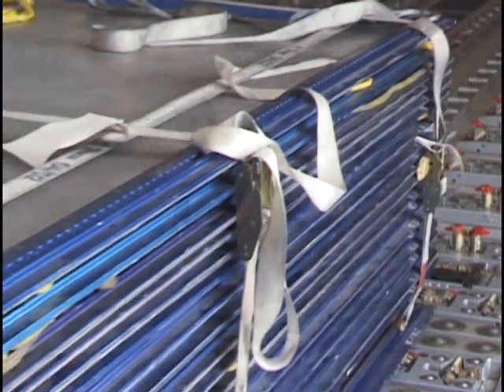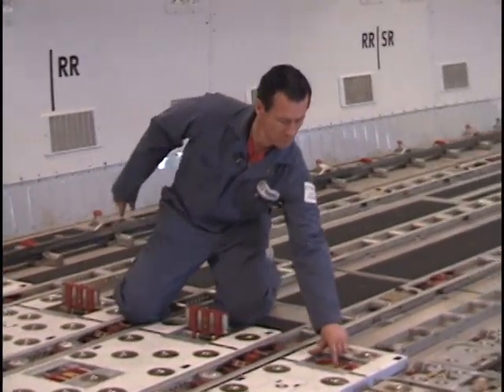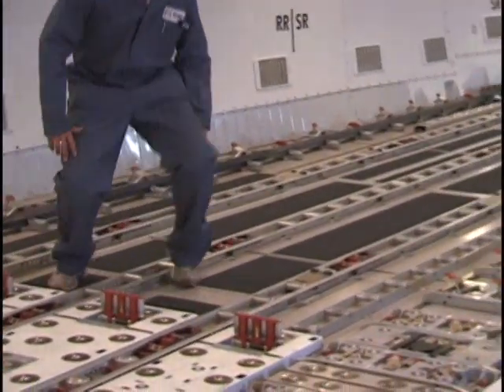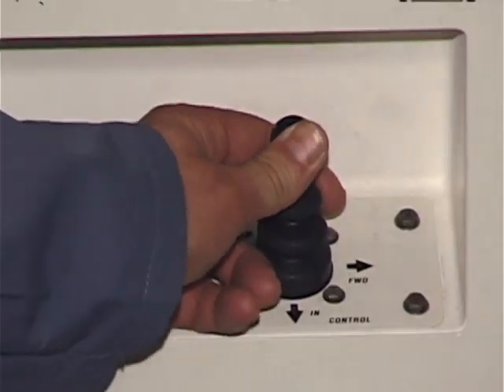The lateral guide should be up and activated so that the cargo will be properly aligned with the doorway, at which time the joystick can be pushed in the up and out direction.